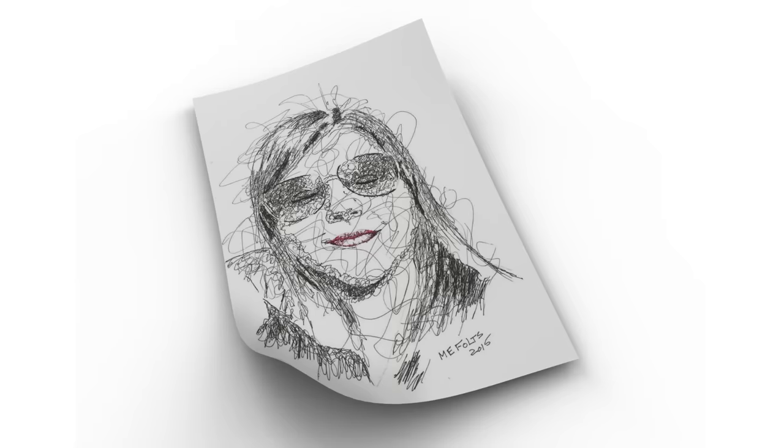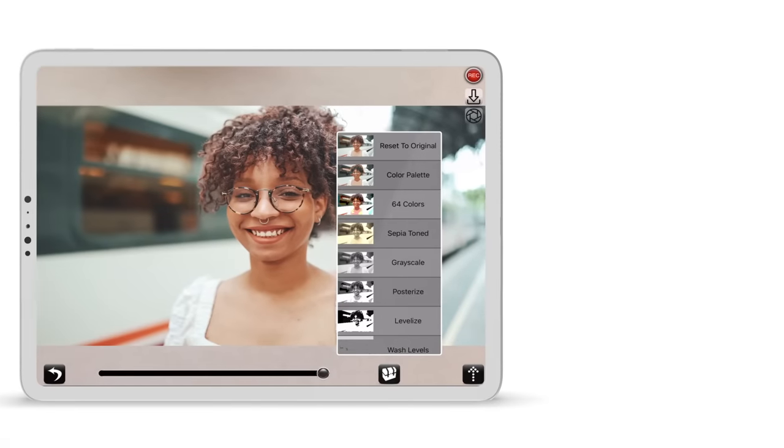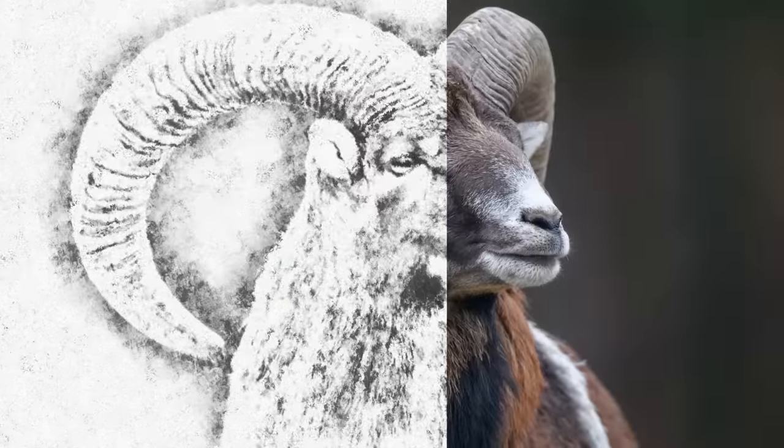Draw on anything, like paper, canvas, or even cookies. You'll love advanced features not found anywhere else, like color palettes, automatic image alignment, and much more. With a modern and improved take on an ancient drawing technique,